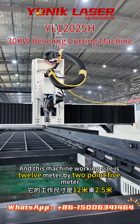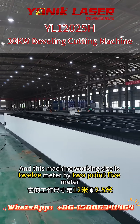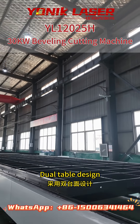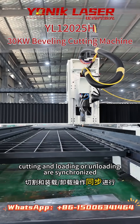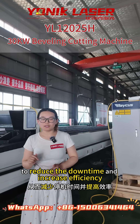This machine's working size is 12 meter by 2.5 meter. It has four features. First, beautiful design — cutting and loading or unloading are simplified, to reduce downtime and increase efficiency.